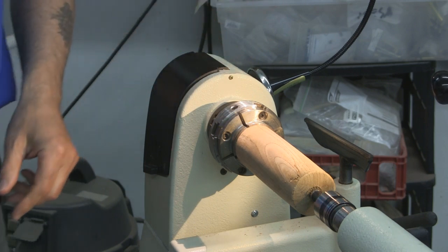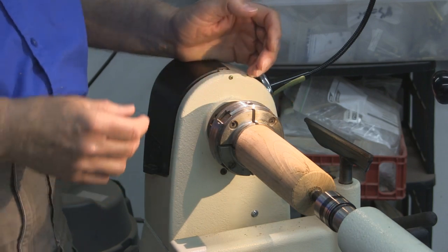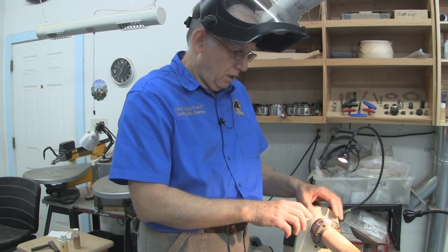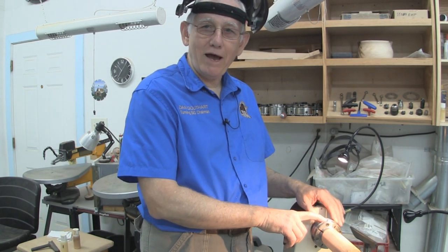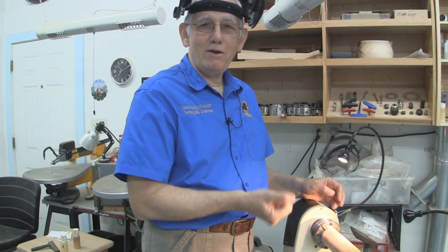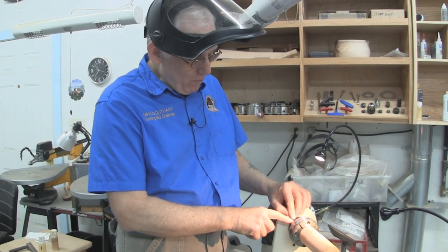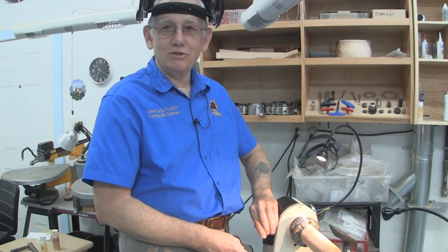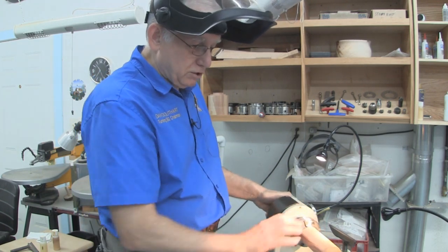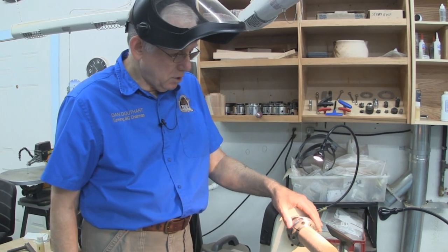On the one-way talon chuck, you turn it clockwise to tighten and counterclockwise to loosen. The Nova chuck is made in Australia and New Zealand, so it's opposite — you always end up turning it the wrong direction. With this one, that ring goes one way to tighten and the other way to loosen — that's all you've got to remember. For a small lathe, I really recommend these Nova chucks.